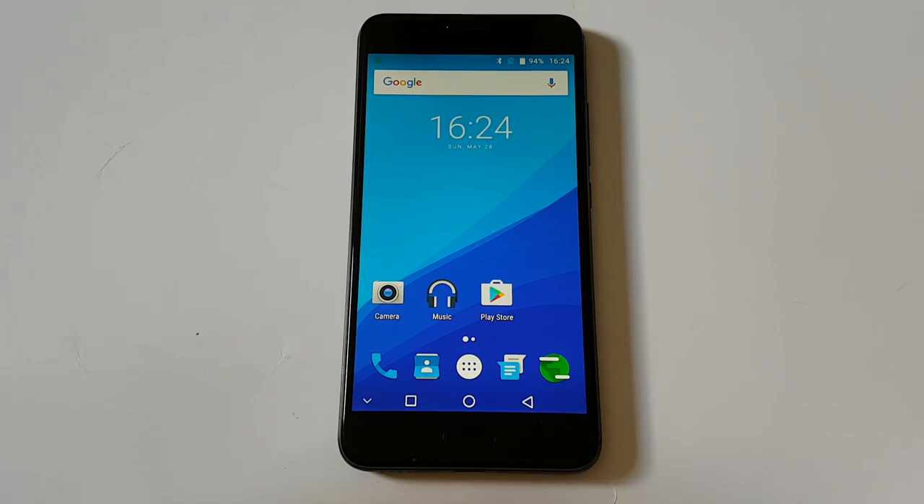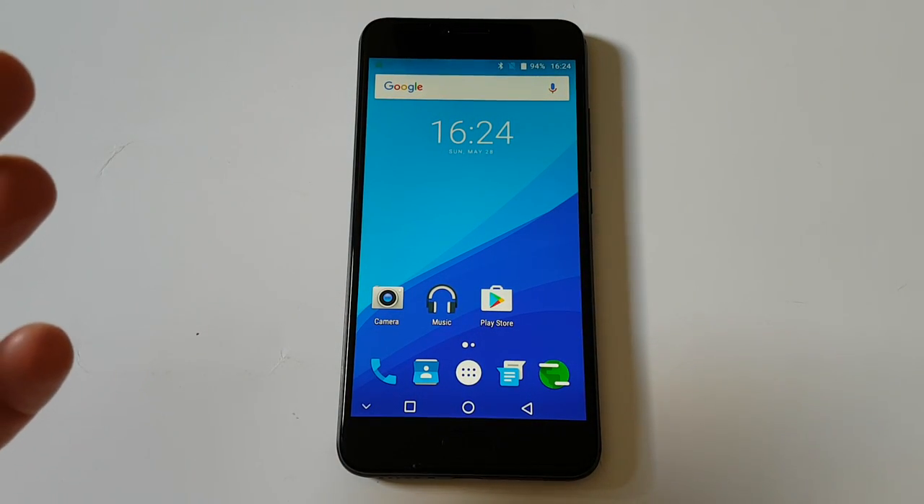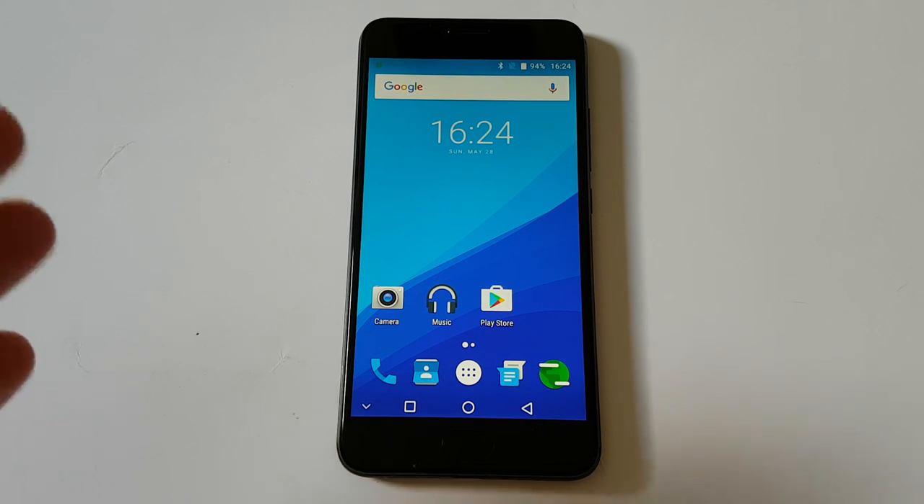In conclusion, this phone is really great. The price is now around $250, and for this money I believe this is a great choice. If you have any questions or comments, please ask or comment. Thank you.